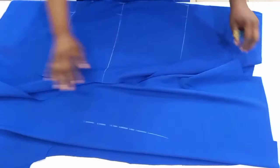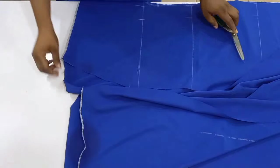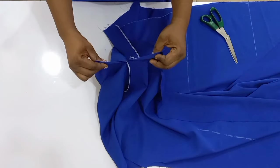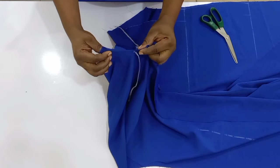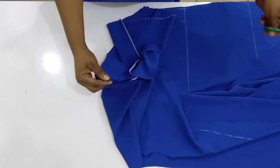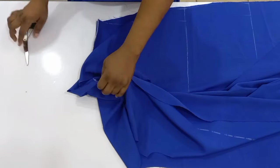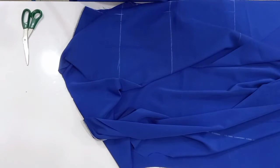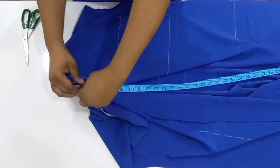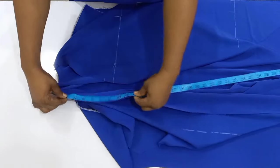The next thing I want to do is locate the middle part of my neckline. I'm going to fold it and use my scissors to notch the center. After notching the center, I'm going to use my tape from this center mark and measure down to the hemline.